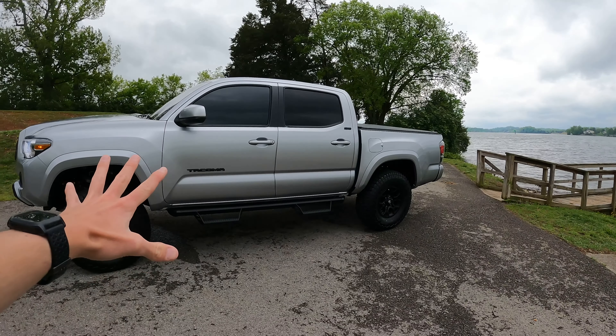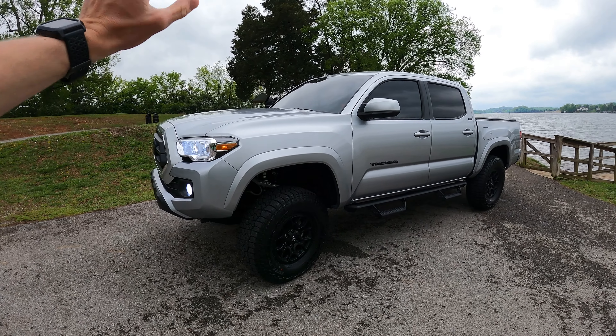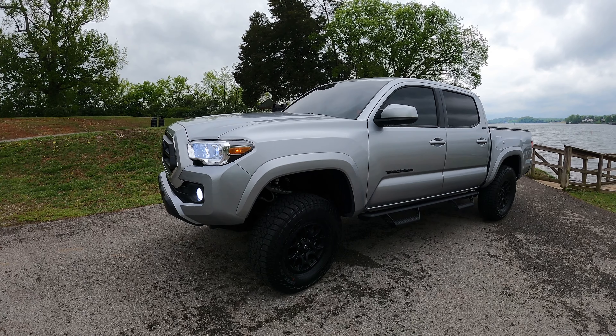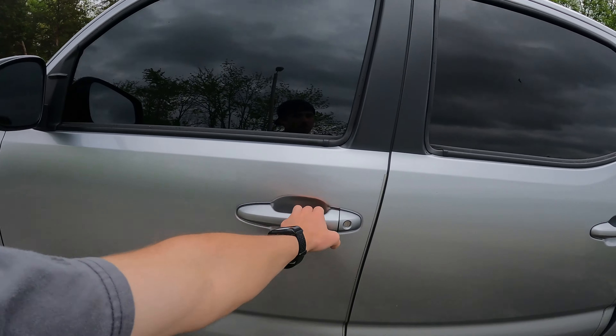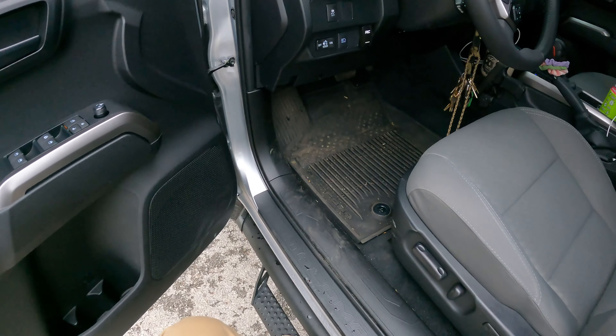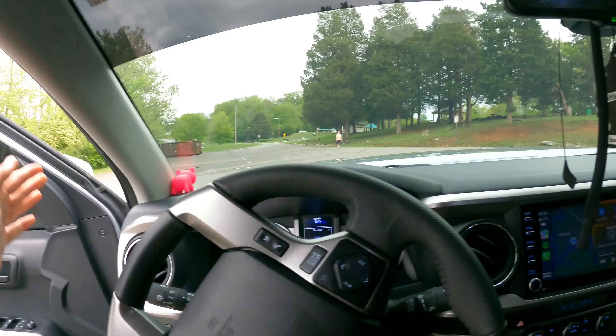In the front, of course, we have the coilover kit with the remote reservoirs — just an absolutely monster shock, stupidly big on this truck. Fox Toyota is the one that installed it — that's where I bought my truck. They installed it so that I could keep my warranty. That was a major thing for me — I bought the warranty so I wanted to keep it. It just gives this truck a whole new look and stance.